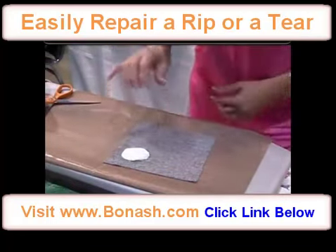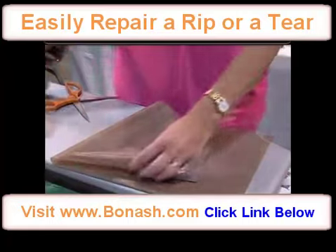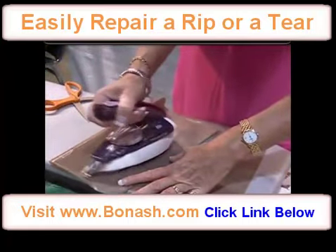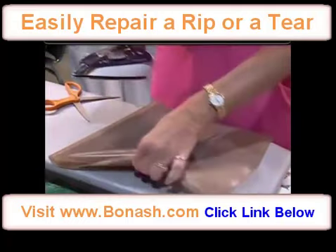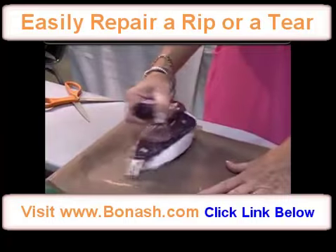Blow away the excess and just cover with the pressing sheet, then run the iron over it. A couple of seconds on the wrong side, then turn it to the right side and a couple of seconds there as well.